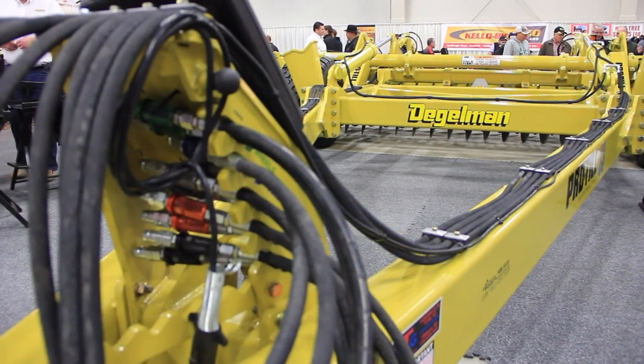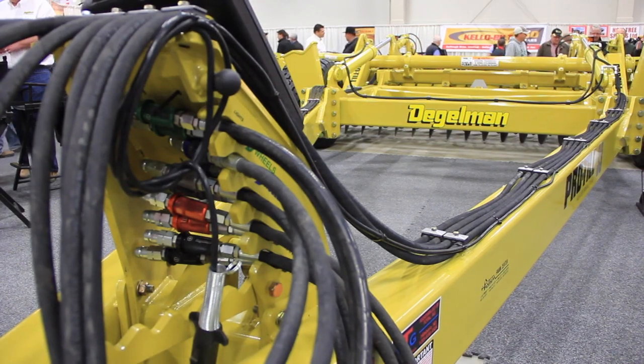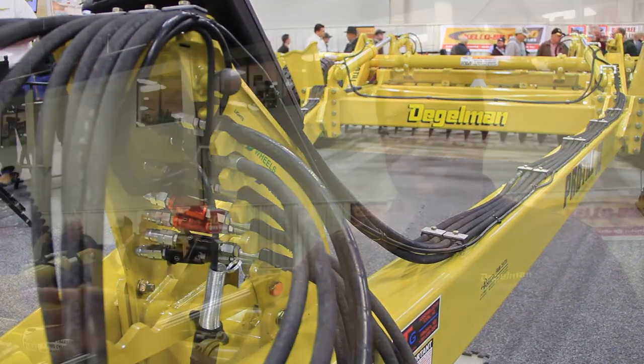There are five sets of hydraulics on this piece of equipment. What are they all controlling? One of them is for your jack — it has a mechanical jack on the front. The rest are used for depth control as well as folding for transport.